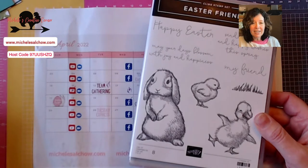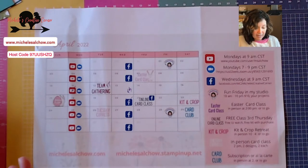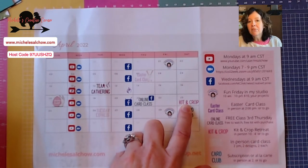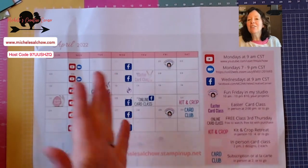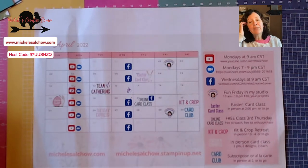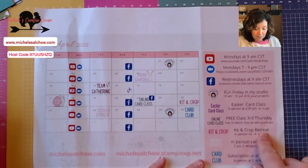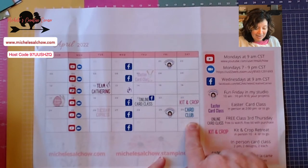I hope to feel well enough to get everything updated on my website today and get a newsletter out. Kit and Crop is a day where you can come — we've got the clubhouse reserved from 10 to four. You're going to have a little goodie bag and a lot of time to work on your own projects. Bring your kits, purchase kits that we have. We'll have previous kits from classes that you can purchase that day. We'll have a yummy lunch — that should be super fun. Card club is featuring the stamp set we are going to work with today, so you get a sneak preview of it.